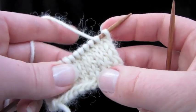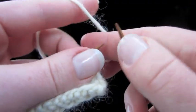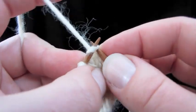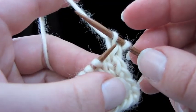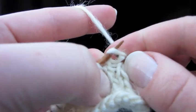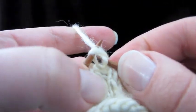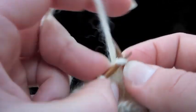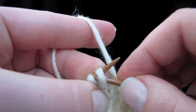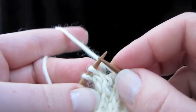All you have to do is knit and slip and purl. It's a series of two rows. The first row on the right side looks like this: slip one purlwise, knit one. We just repeat that all the way down — slip one, knit one, slip one, knit one.